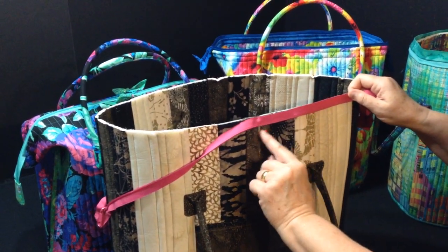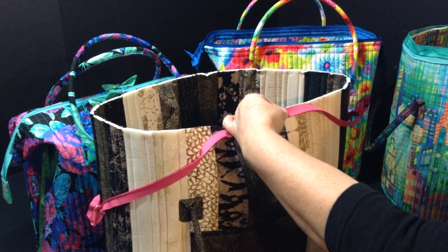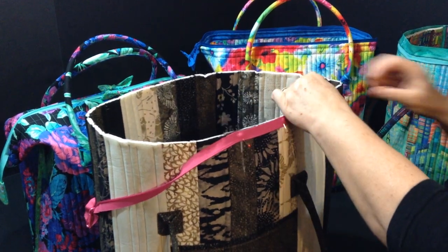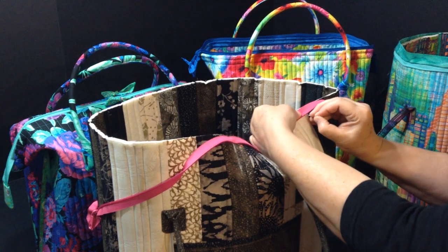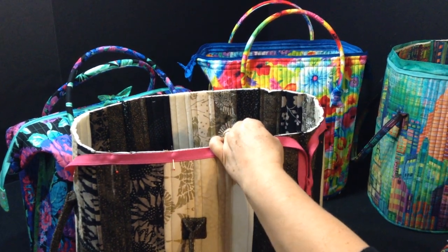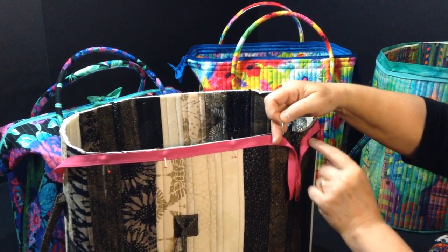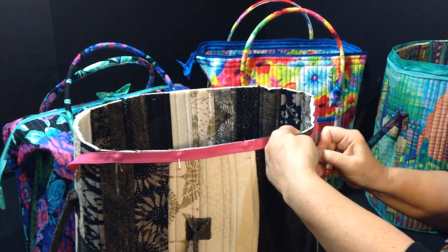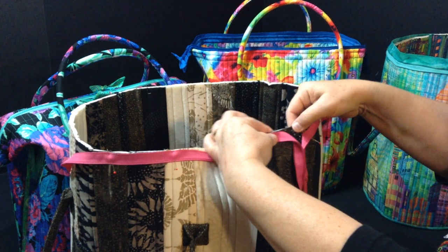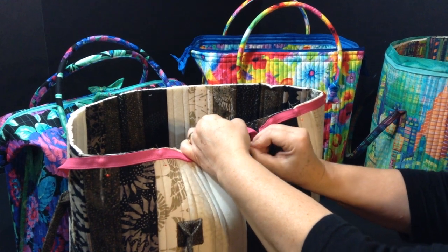Pin with your pin heads facing down so you can pull them out as you sew. Pull the zipper nice and tight as you pin, then pin straight up. When you get to the end, you want to angle your zipper down so that it actually comes out of the binding. Go to about one inch before the center seam line and pin on that spot.